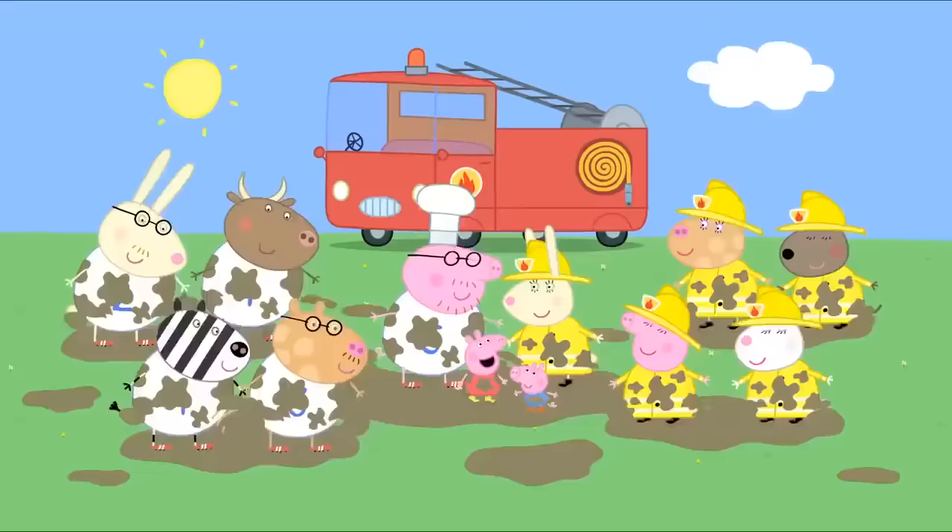I can see something glittering. It's a coin. Wow. Maybe it's a pirate's treasure. Let's make a collection of all the things we find. We'll put them in George's bucket. What surprise is waiting in this pool? There's nothing special in this one. There's always something, Peppa. Look closer. There is something. It's a crab.